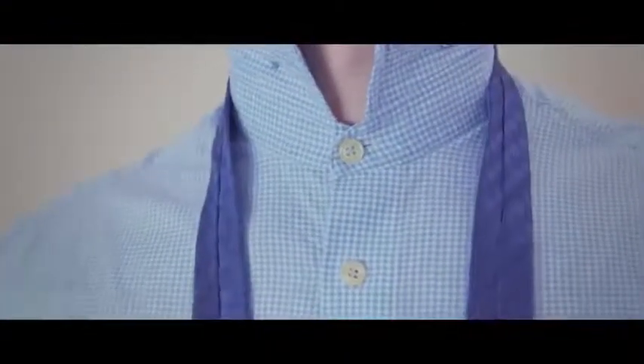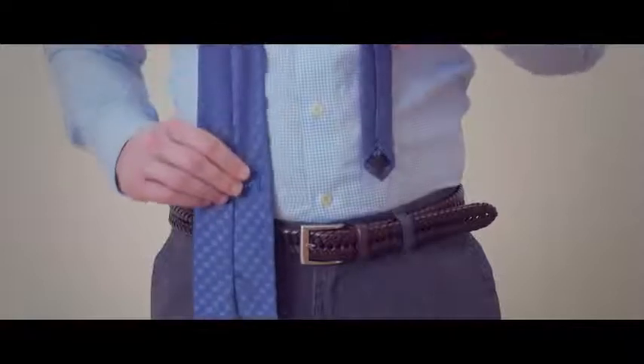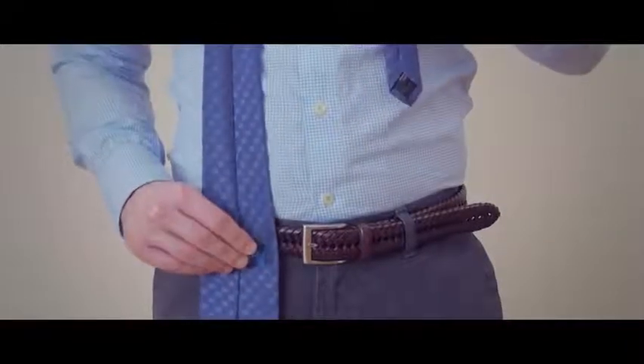Start tying the oriental knot by draping the tie over your neck. For this knot, you will have the outside of the tie facing towards you. Adjust the tie until the wide end is longer than the narrow end. The exact length will vary based upon the length of the necktie and the height of the wearer.